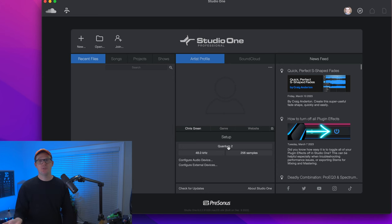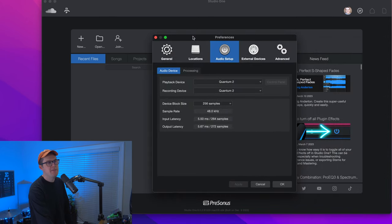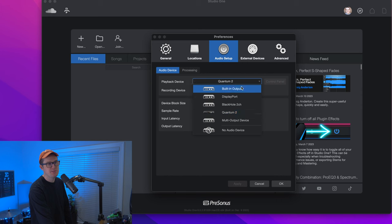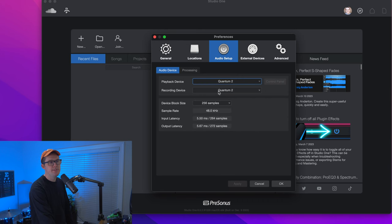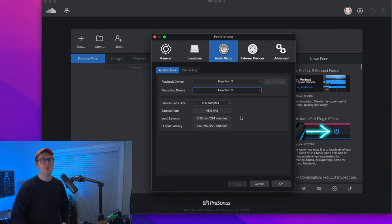But let's say it says MacBook Pro speakers or MacBook Pro headphones right here — you want to click under the word Setup to pull up the preferences tab. Under Preferences, we have audio setup. For playback device, we want to select your interface. Built-in output is pretty common — that's the speakers or the headphone jack on your laptop. Select whatever interface you're using. I'm using the Quantum 2, and then for recording device, make sure you get off the built-in microphone and select your audio interface.